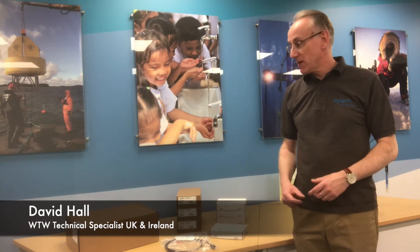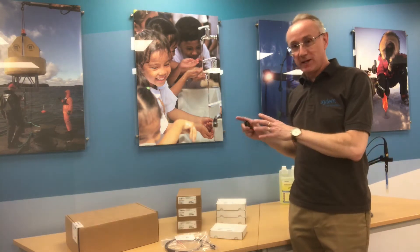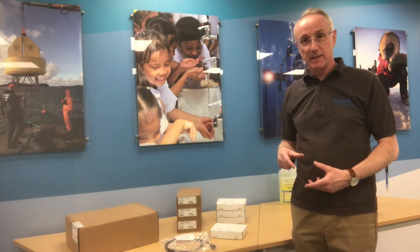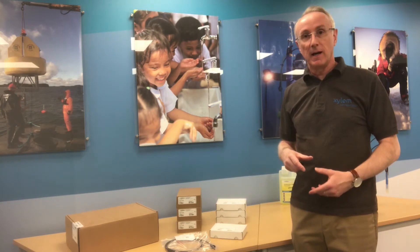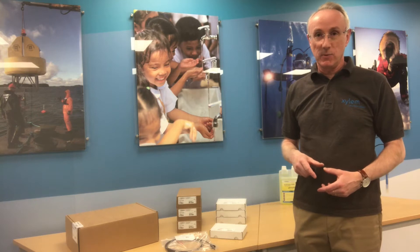Hello. My name is David Hall from Xylem. I'm going to take hopefully a few minutes to explain all about the portable IDS meter, the accessories, and the wireless accessories that go with these — hopefully making it easy and simple for you to put this thing together when you get it in a box.